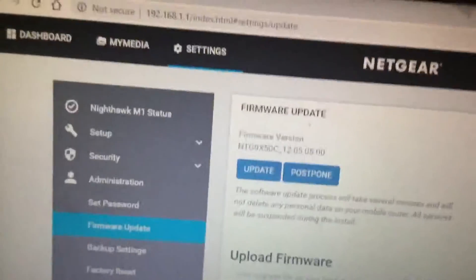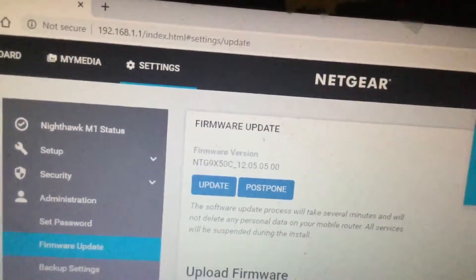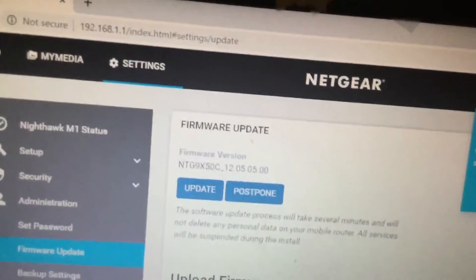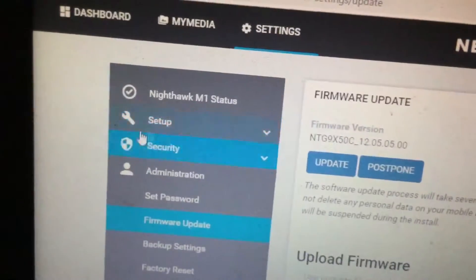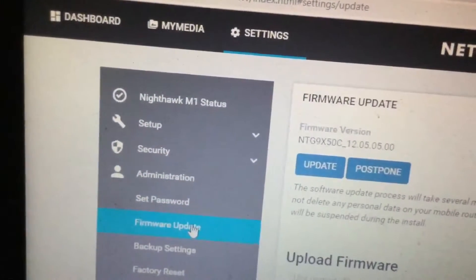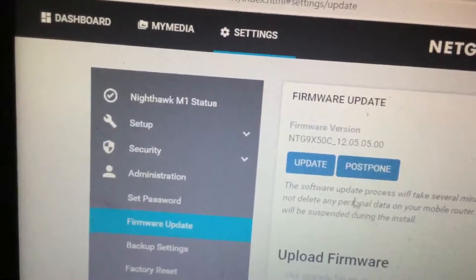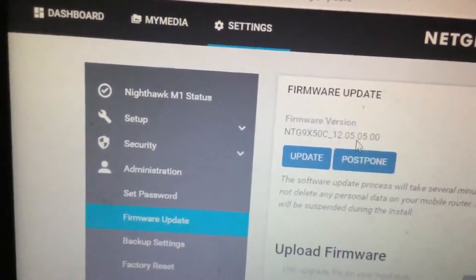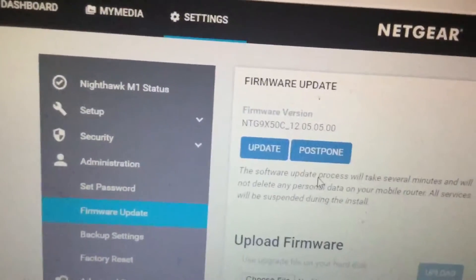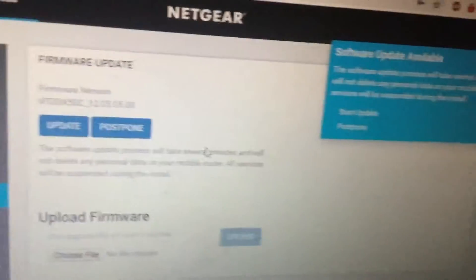To do this I log into my router, which is 192.168.1.1, and once I've logged in I click on Settings, then I select Firmware. Within the firmware there was a 'check for updates' option. I clicked on it, found the updates, and it started to download.